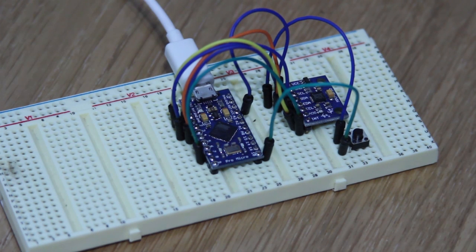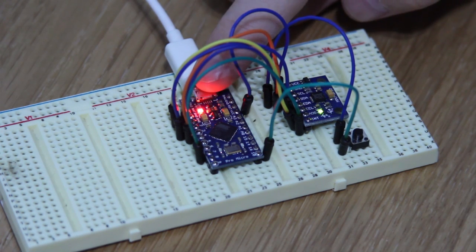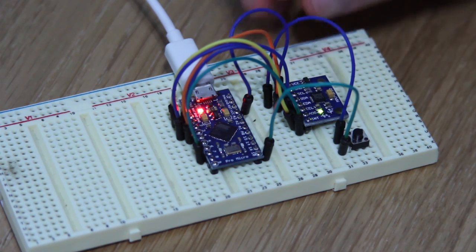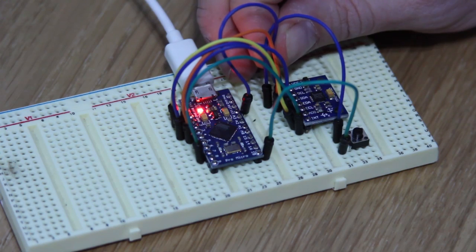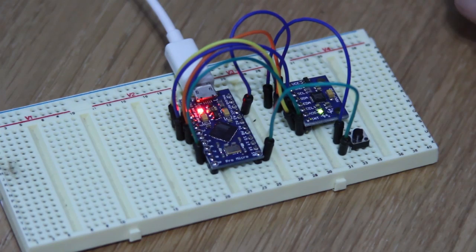In terms of powering it up: when you first power it on with no software in it, you should see two lights — a power light on the Arduino and a power light on the MPU. If there's no power light on the MPU, check your wiring — you're probably missing either the ground or the VCC pin. That's all you should have with no software in it.